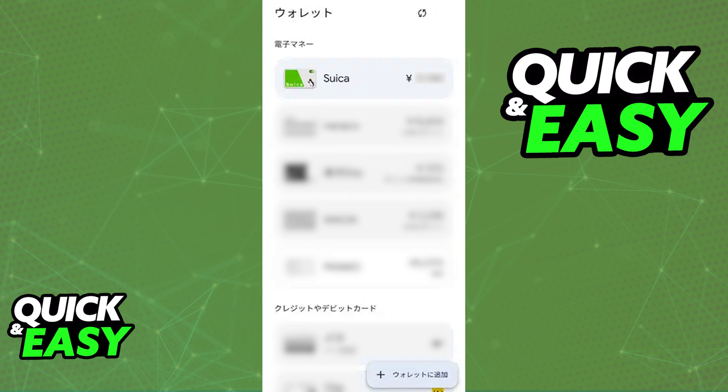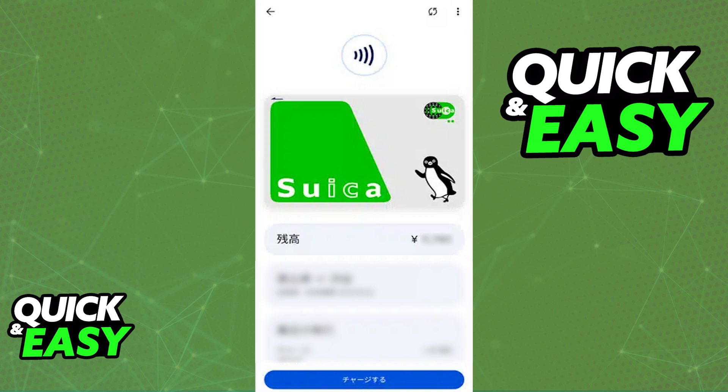All that you have to do is open the latest version of the Google Wallet. As long as the app is up to date and running the latest version available, you will have the option to add a new transit card or a new card to the wallet, including the Suica card. Make sure that you input all of the details about the card selected from the list and you will be able to load it up with balance at any time.